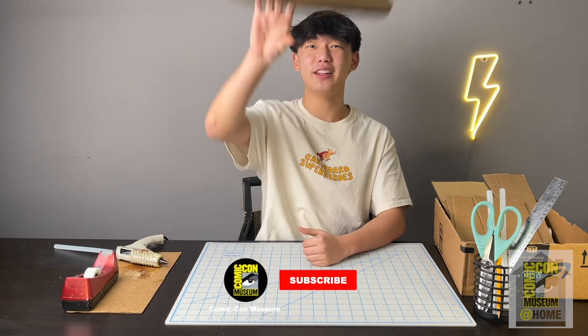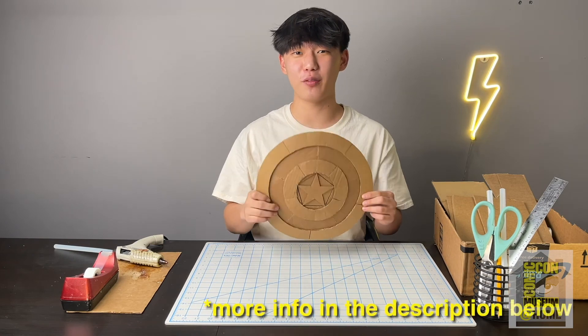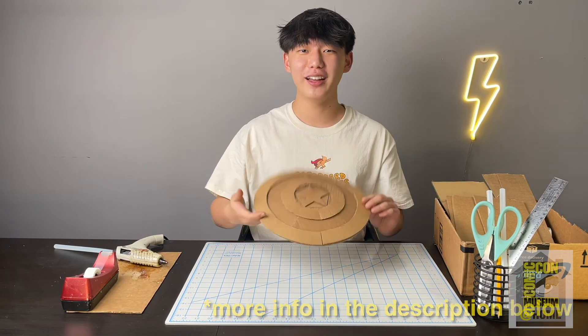Great job everyone, you've finished your completed Captain America shield! I hope you had a lot of fun, and if you did, this is actually part of a larger art curriculum course.